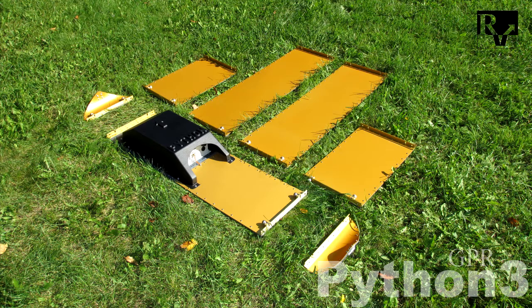The Python GPR contains a control unit, combined transmitter and receiver antennas in one case, under the protective cover. The Python GPR is an unshielded monostatic generator in a ski-shaped form.